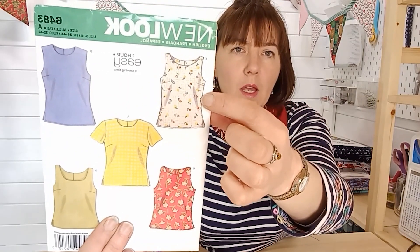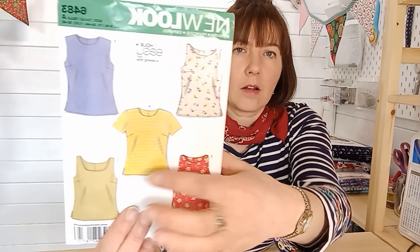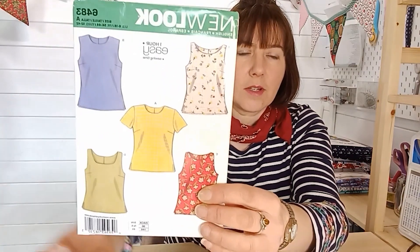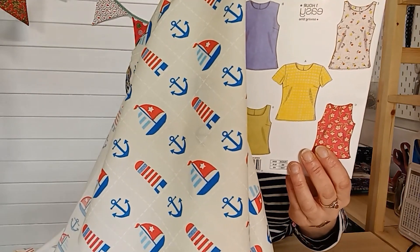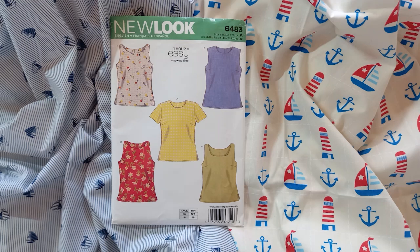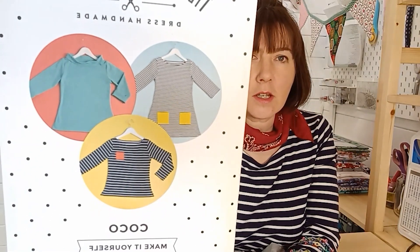It's a shell top with darts and it's got different arm shaping — a different neckline, a higher neckline, a square neckline, and wider shoulders. It's a really great pattern to get started; it shows you how to put in facings and darts. If you would like a maritime top, then this cotton is perfect.